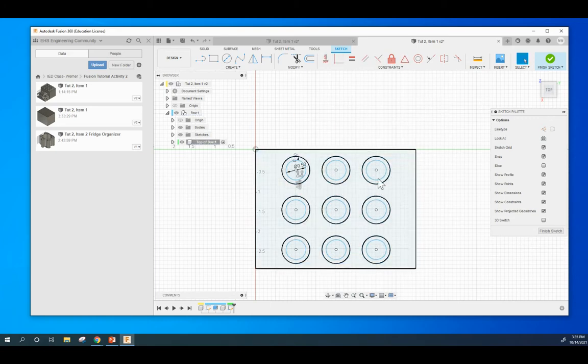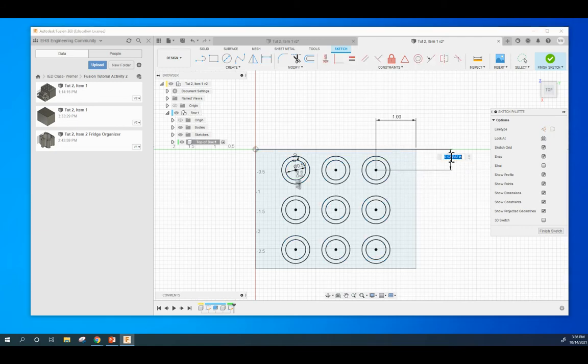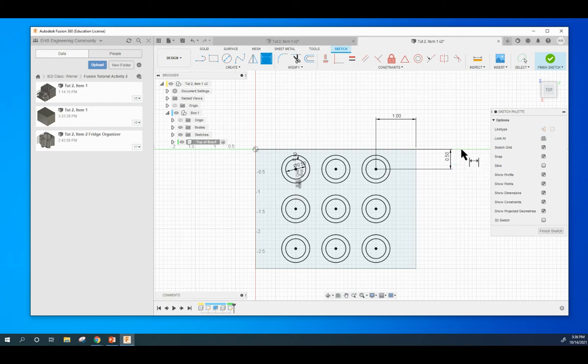I've already done the math. We are going to locate this circle in a certain place so that it is centered perfectly on here. We are going to use this dimension tool. From the center to the side of this item, we are going to make that one — so now it's centered horizontally. From the center to the top, we are going to be 0.5. That is centered perfectly on the top face.